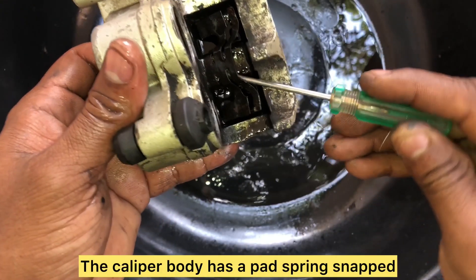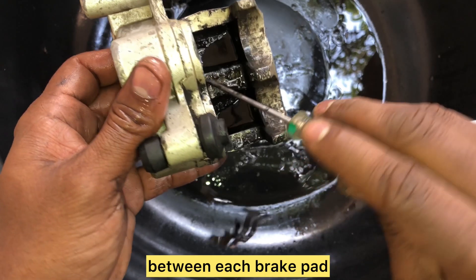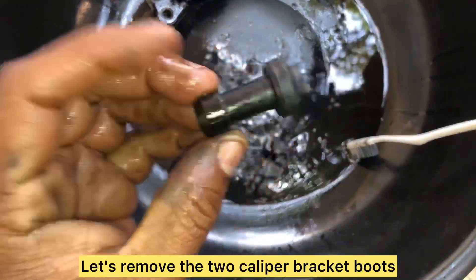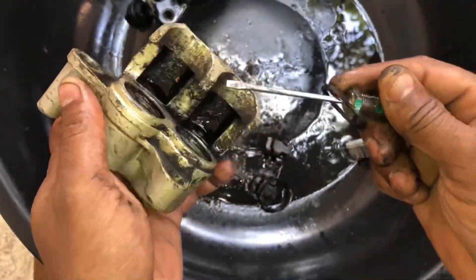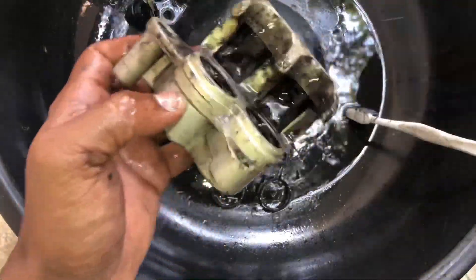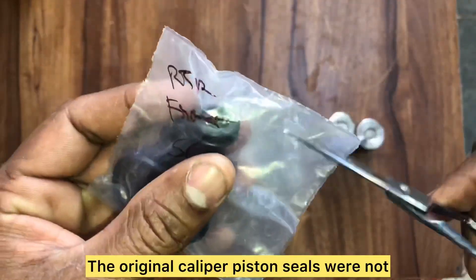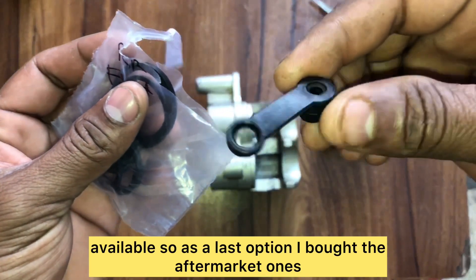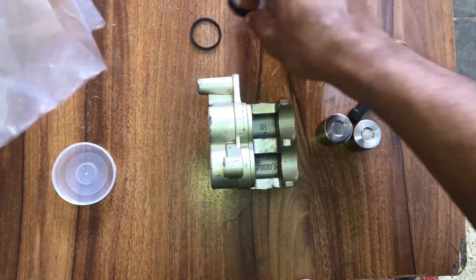Now that all components are out, give everything a thorough wash using WD-40. The caliper body has a pad spring snapped onto its bottom — this provides clearance between each brake pad and prevents them from moving out of place. Remove the two caliper bracket boots — one on top and one on the bottom. Using a small flat-head screwdriver, pry out the four caliper piston seals and clean the caliper body thoroughly. The original caliper piston seals were not available, so I bought aftermarket ones. The kit contains two rubber caliper bracket boots, four caliper piston seals, and a bleeder valve cover.